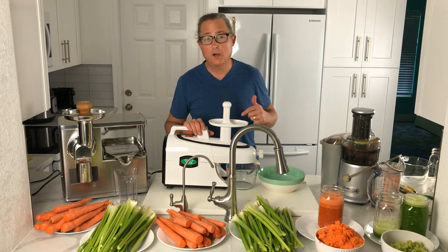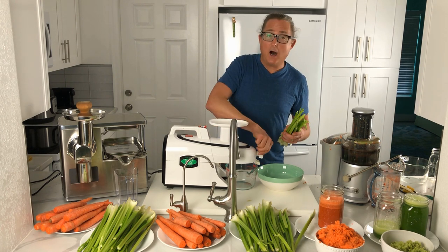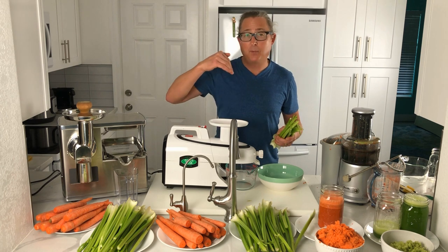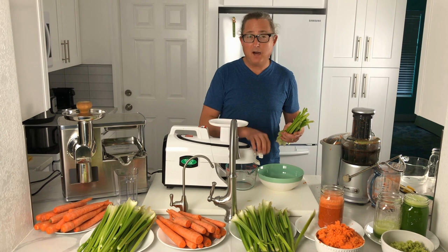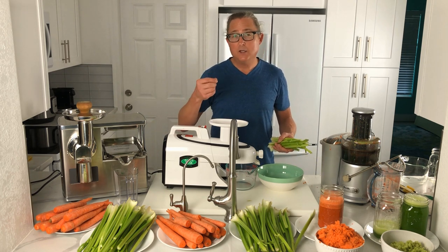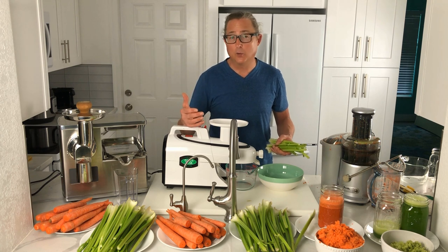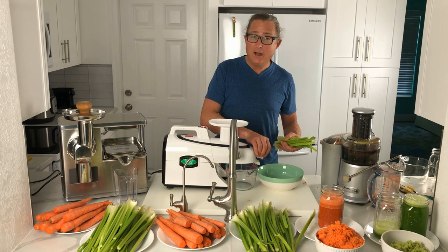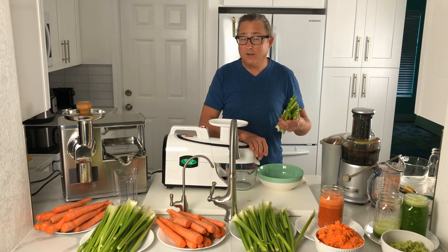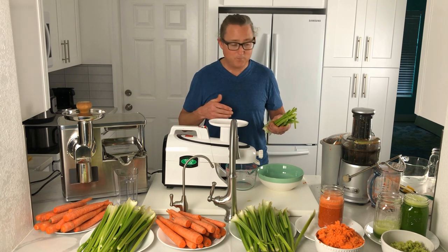Let's fire up the Greenstar Elite 5000 and run the organic celery through first, then finish with carrots. With the Greenstar, there is an adjustment knob on the outside of the pulp ejection area — a back pressure knob that adjusts the pressure on the pulp as it comes out. By tightening or loosening this you control the amount of juice extracted. For softer fruits I loosen it quite a bit; for celery or hard roots I tighten it clockwise.